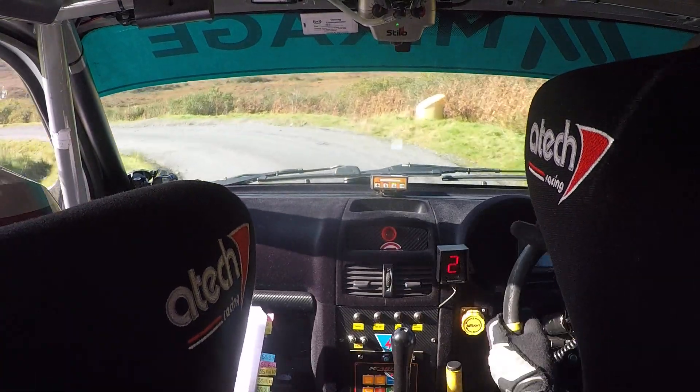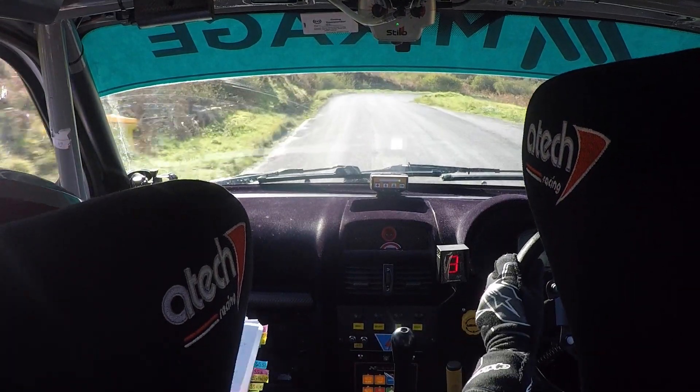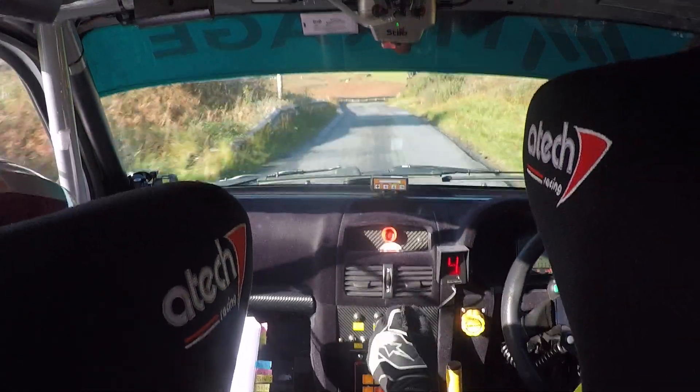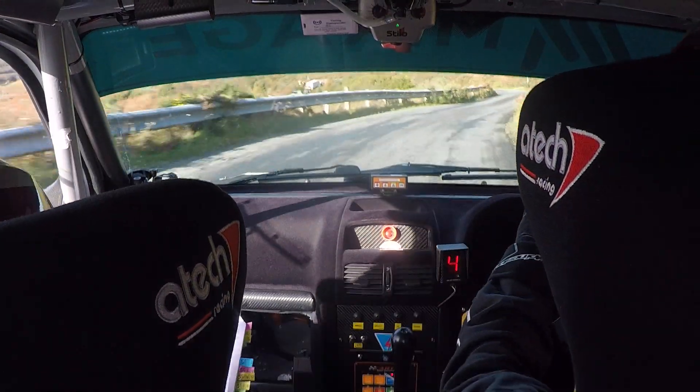So here's your 2 left. 60, square right, down. And then 60, caution, left, don't crest, bump. Into a long 3 right, don't cut. Into a long 4 left nips. There's your 4 left nips.